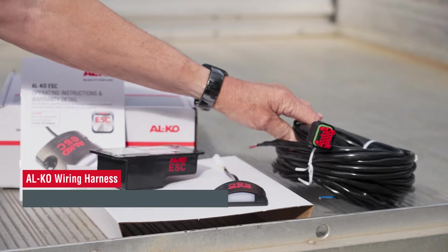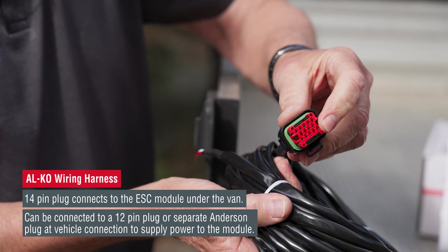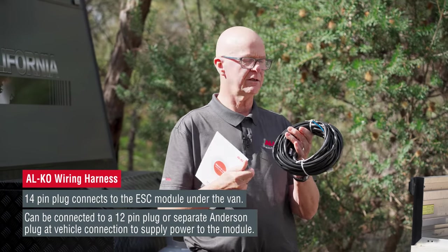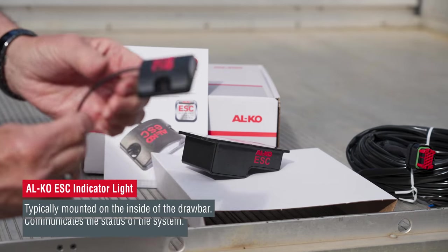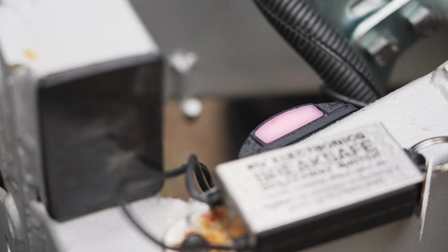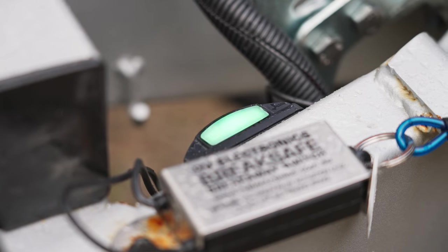We have a wiring harness — which most of you won't see — but it plugs in with a 14-pin connector underneath the floor of the van, runs through the wiring and is electronically connected. We have an LED indicator light which is mounted on the front of the caravan. We'll take you through the process of hooking up the ESC and show you that the indicator light goes from red to a solid green or flashing green, and you'll be ready to hit the road for safe travel.